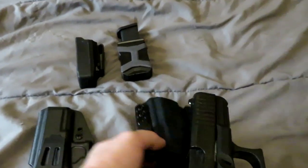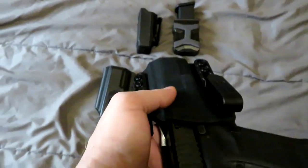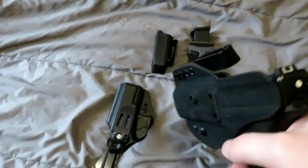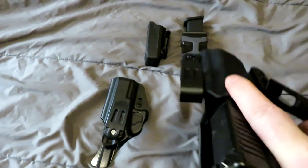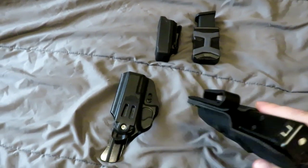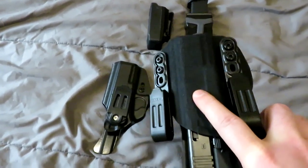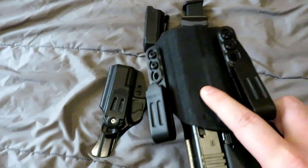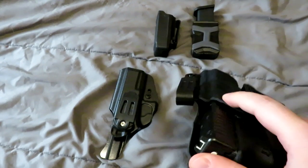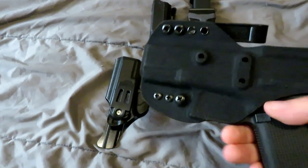My ultimate preference is the Synchron. Hear that click — much more positive retention, and that ain't coming out. It also widens the real estate that sits against the body. It sits a little bit higher, which is good for me because I'm not that tall of a guy — average height. It's got the double angled MOLLE-cloth thing going on, so it actually presses it against your body a little bit more for less profile and imprint, which is really good.